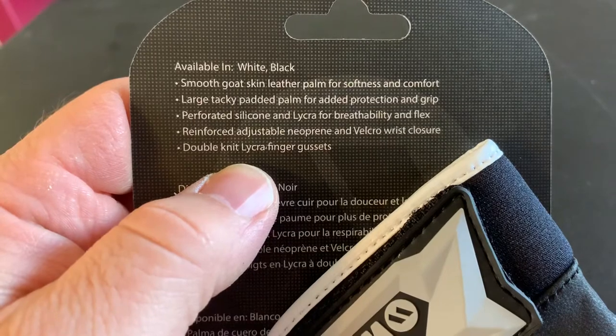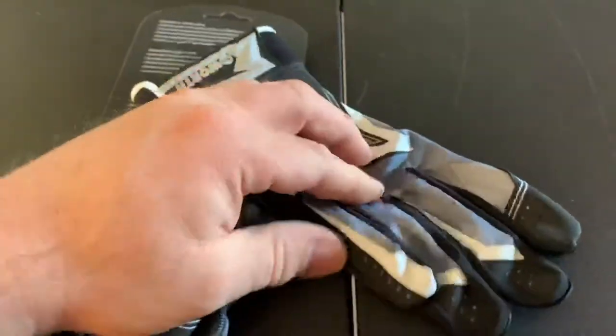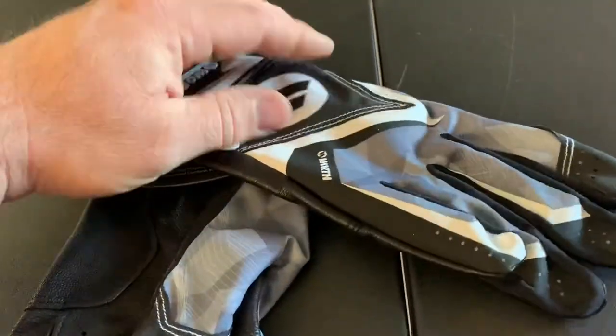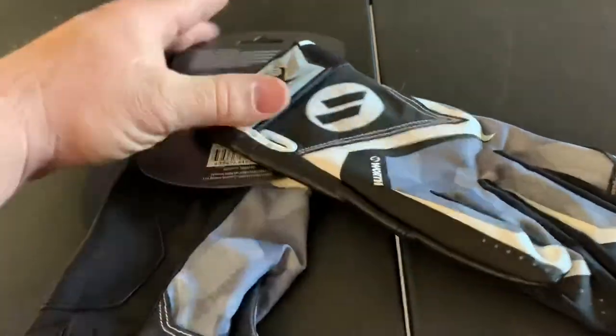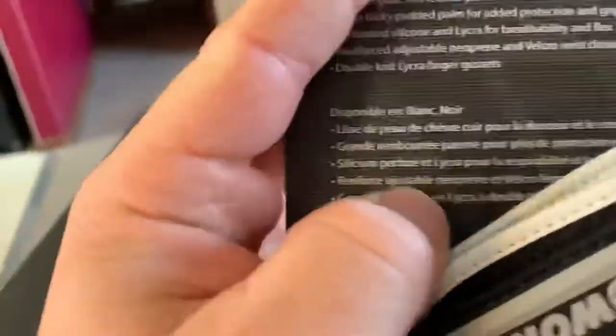Perforated silicone and lycra for breathability and flex. These do feel like they have good flex to them — smooth feel to it.